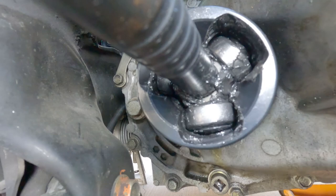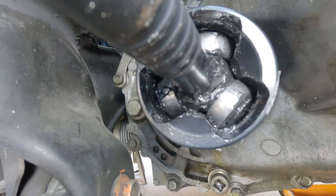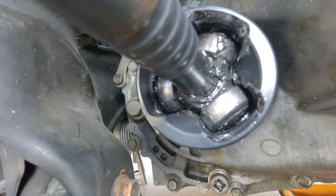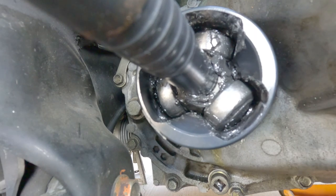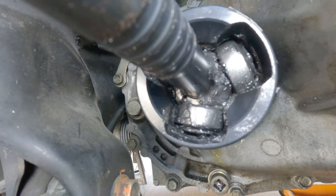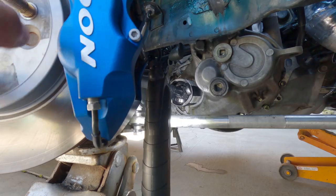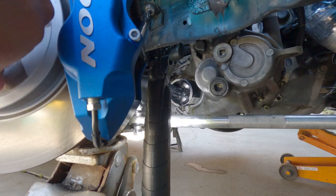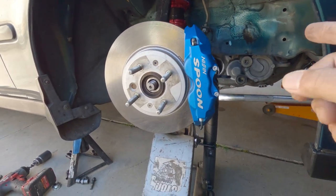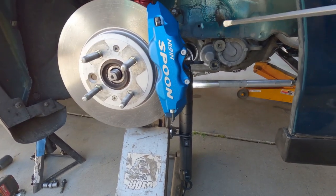At normal height, I've got plenty of clearances. That's the wheel all the way to the right. And now I'm going to turn it to the left — full left. That's all the way to the left. I've finally verified that I do have plenty of clearances, and I'm going to put this together.